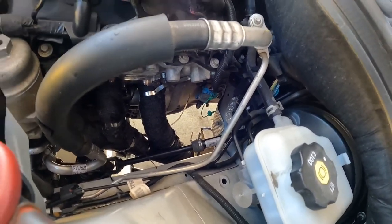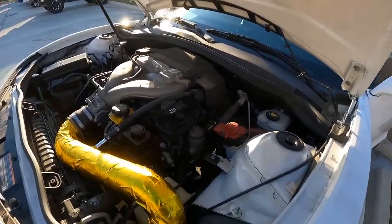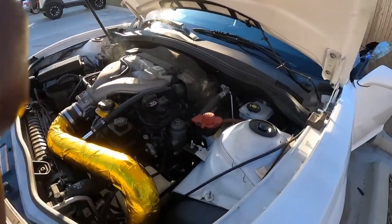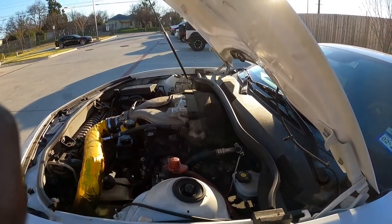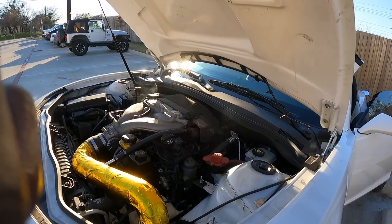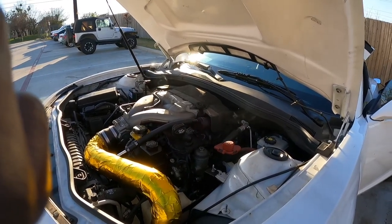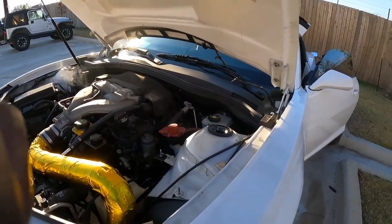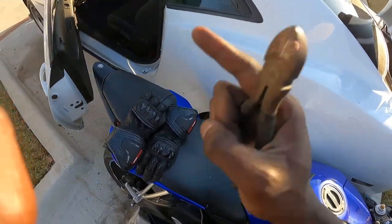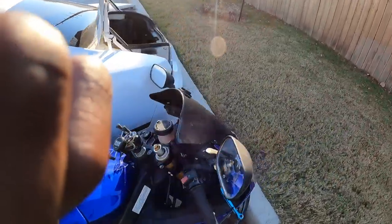We got the car started and it is not ticking anymore — thank god, that tick was getting annoying. The headers are burning off the fiberglass wrap, so it's going to smoke for a while. Since I double and triple wrapped them there's more material burning off, so I'm leaving the hood open to let it air out. I'm going to take it around for a drive. I also need to figure out why my rear section is grinding — I replaced all four rotors and it seemed to fix it for a day, then went back to grinding. Something is going on back there and I'll figure it out soon.